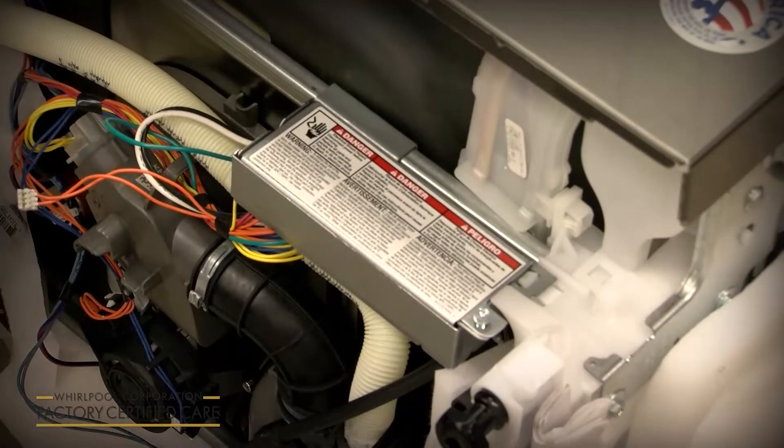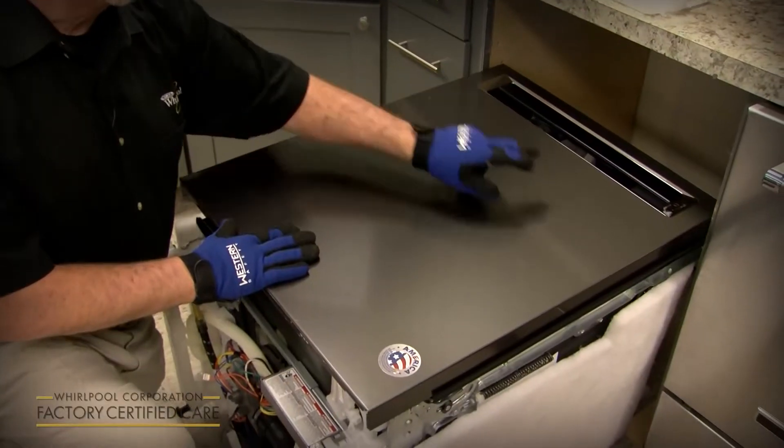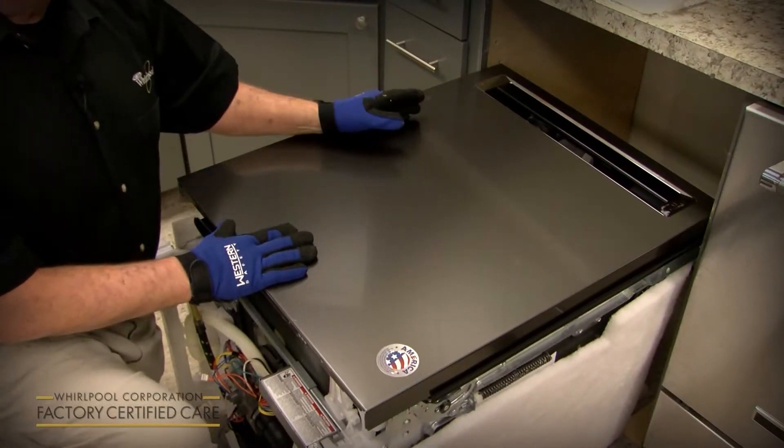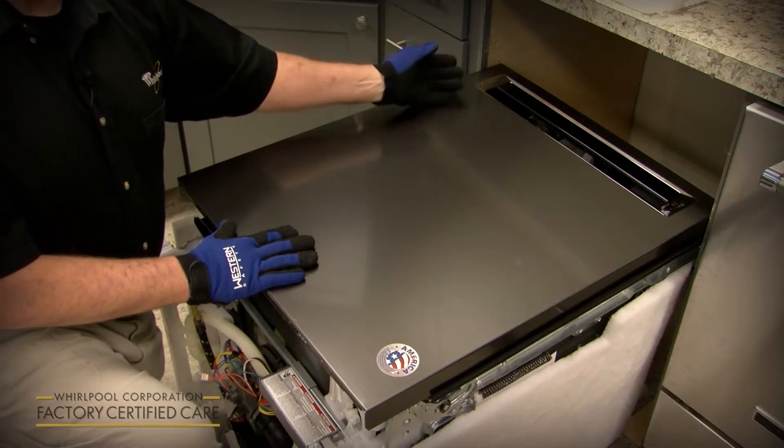For models with a door handle shipped inside the unit — as opposed to a pocket handle — the best time to install it is while the unit is laying on its back. There are two studs; slip the handle over them and tighten two Allen wrench set screws. It's much easier to do while it's on its back rather than standing up.